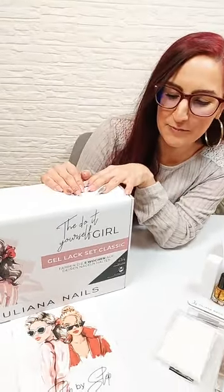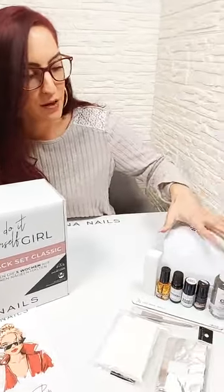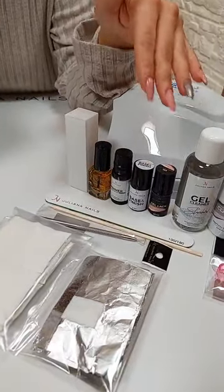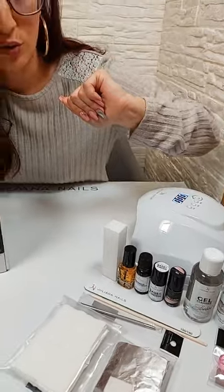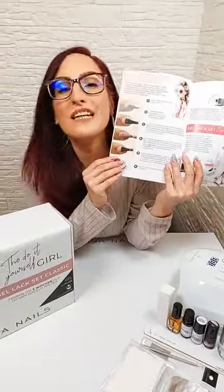Als erstes möchte ich euch unser Gelack Set Classic zeigen. Wir werden heute nur mit den Produkten aus diesem Set arbeiten. Das ist eine relativ große Box mit recht viel drin. Ihr habt natürlich einmal die große professionelle Lampe drin, wo ihr eure Gelacke in nur 60 Sekunden aushärten könnt. Und dann habt ihr wirklich alle Produkte drin, die ihr benötigt, um eure Gelack-Maniküre zu machen und um sie wieder von euren Nägeln zu entfernen. Ihr habt sogar so eine kleine Broschüre mit drinnen, quasi eine Step-by-Step-Anleitung mit ganz vielen interessanten Tipps und Bildern, sodass sie wirklich leicht zum Anwenden ist.